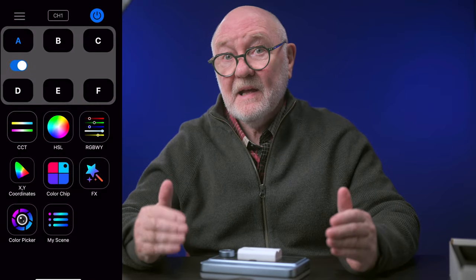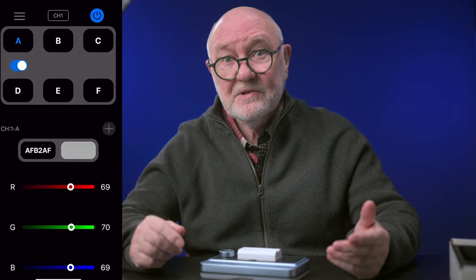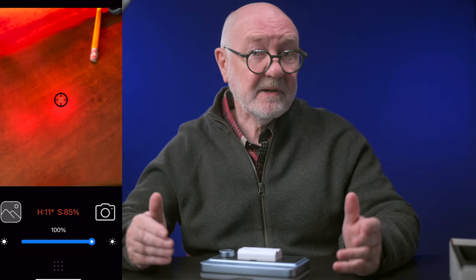The light can also be controlled with the optional RC11 remote and the excellent, simple-to-use WeLite Pro app, which I've demonstrated in detail in another video — I'll link to that in the description. Through the app you can access all the modes: CCT, HSL, RGBW, color coordinates, color chips, and effects, as well as the handy color picker. You can also create custom scenes and save those for later use.